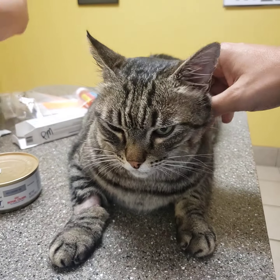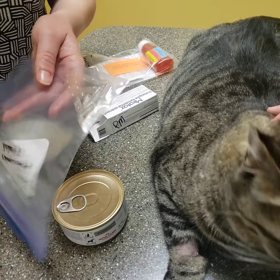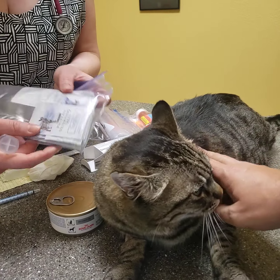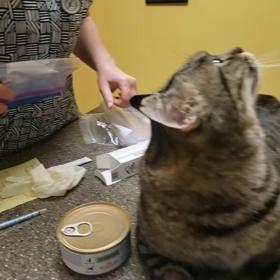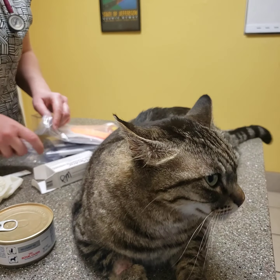I'm also sending you home some extra gel capsules just in case you need them — if you missed something or need a spare. And the FortiFlora probiotic: all you do is open up the packet, sprinkle, and mix it into his wet food. That's it. All right, handsome — look how happy he is. We're really proud of him. Have a good weekend.